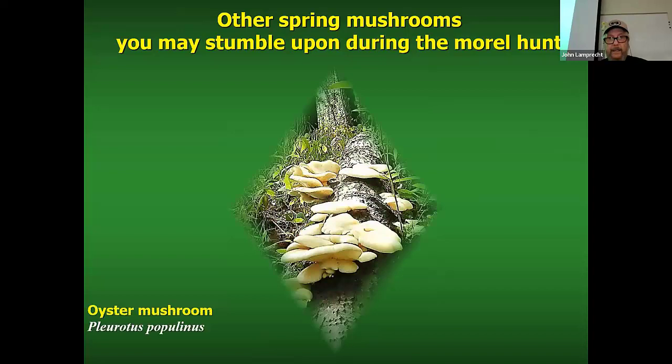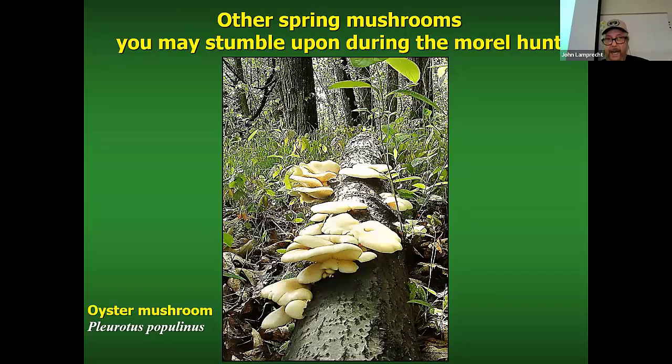What you're seeing is a downed aspen log with a nice, beautiful bunch of oyster mushrooms. 30 years ago, and even less than that, when oyster mushrooms were in our area they were all called Pleurotus ostreatus. But what is happening in mycology today is that they are breaking species up into bigger groups with DNA sequencing. The ones you find in the spring on aspen are Pleurotus populinus. They grow on the genus Populus, which includes aspens and cottonwoods.